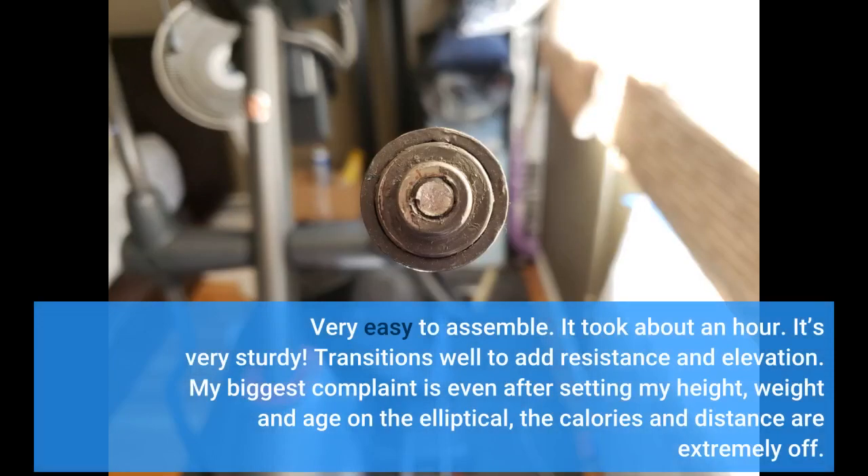Very easy to assemble — it took about an hour. It's very sturdy and transitions well to add resistance and elevation. My biggest complaint is that even after setting my height, weight, and age on the elliptical, the calories and distance readings are extremely off.